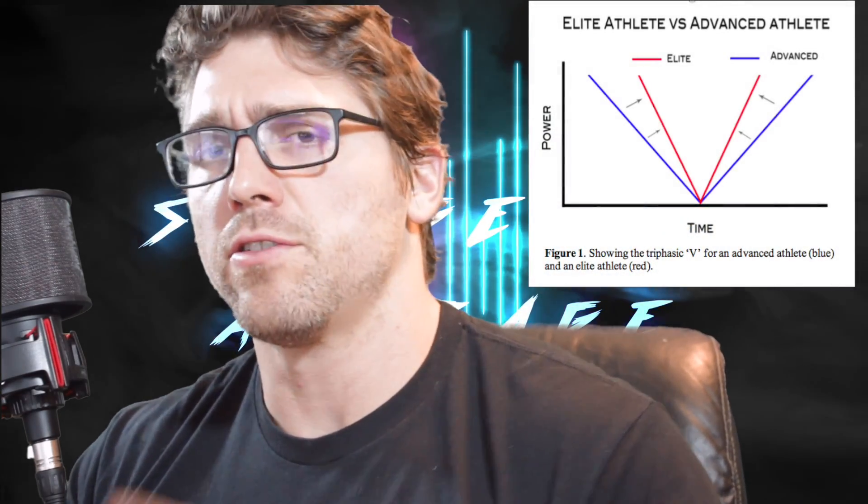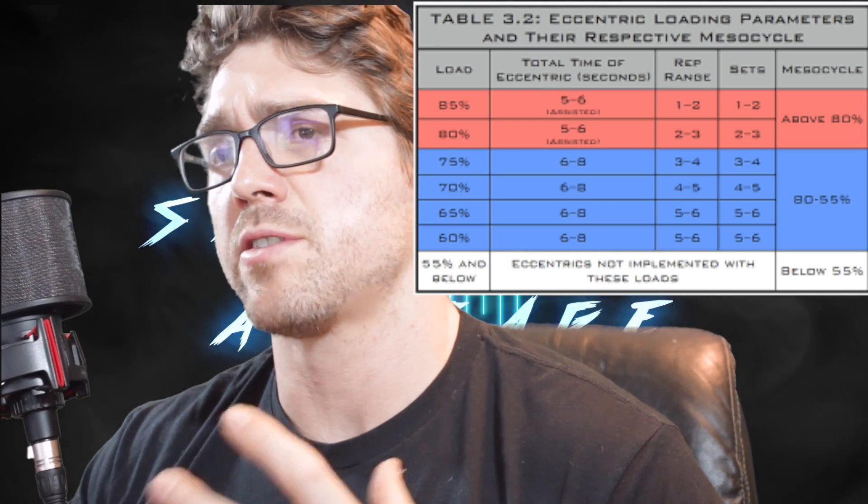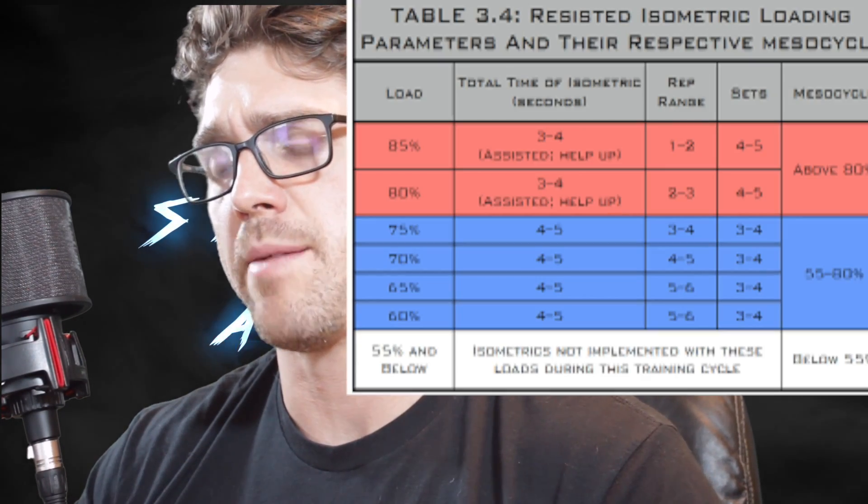This is my first real week back training. What I've decided to do for the next six weeks is a triphasic style of training. Caldeetz, who coaches Olympians and is a strength coach at Minnesota, came up with this to hit every aspect of movement — eccentrics, concentrics, isometrics, full speed — to hit them as hard as you can in a periodized manner.